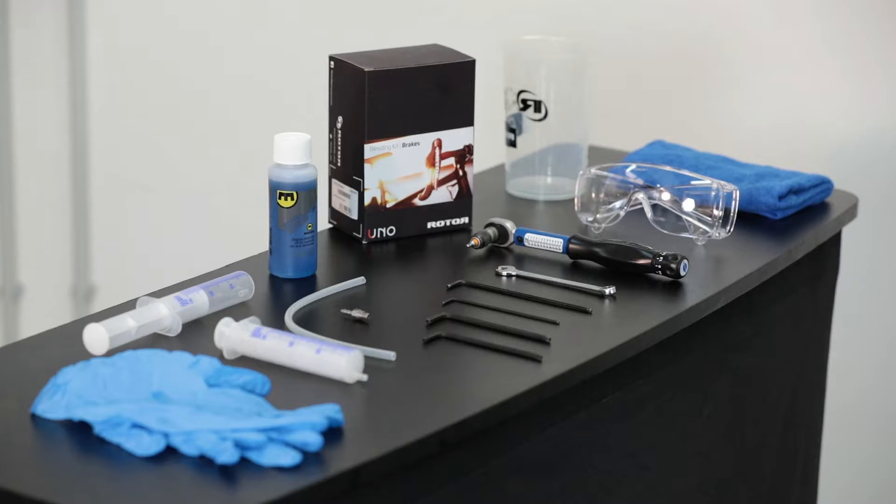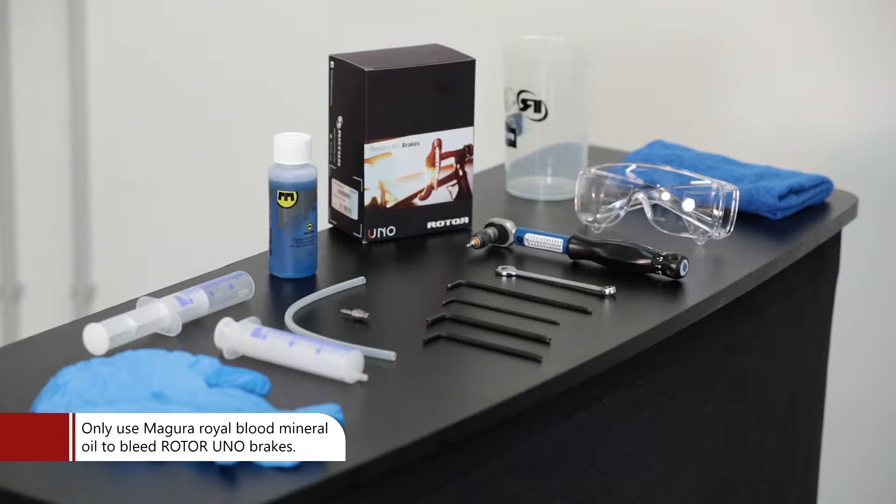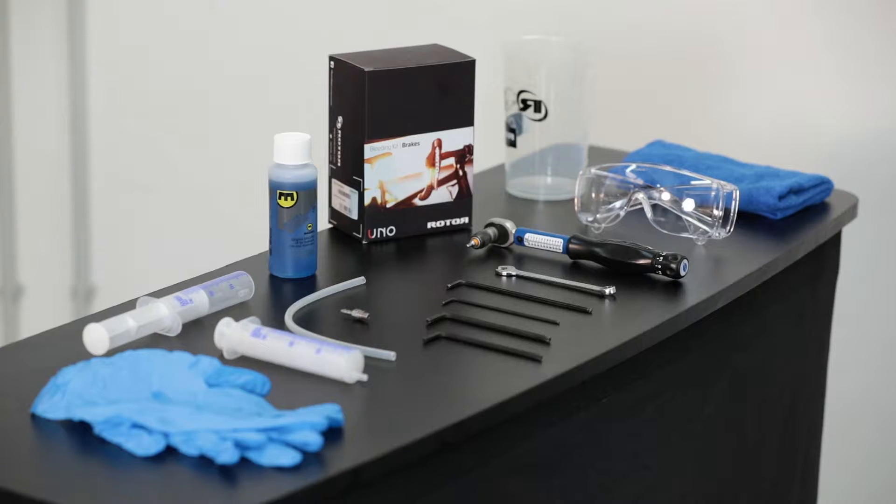Tools: In order to bleed our disc brake system, the following tools are required: a Torx 25 key to open the bleeding port bolt, our Rotor Uno Brake System Bleeding Kit which includes all small parts, Magura Royal Blood Mineral Oil, a set of syringes, and an 8mm open wrench to tighten the syringes.